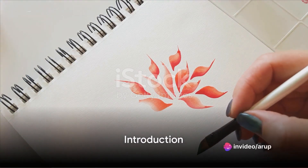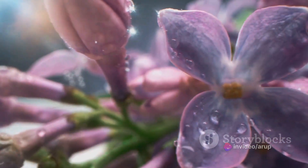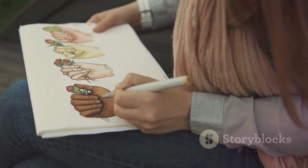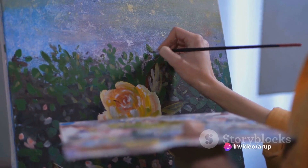Have you ever wondered how to draw a perfect flower? Ever been stumped by the symmetry of petals, the curl of a stem, or the delicate detail of a blossom? It can seem daunting, but with a little knowledge and practice, you too can produce a beautiful botanic masterpiece.